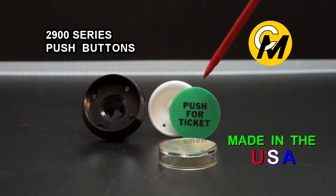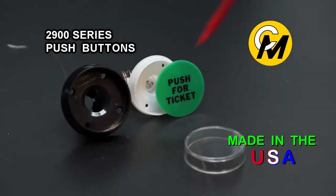The legend plates — this device right here — are available in red, yellow, green, amber, blue, and of course white.